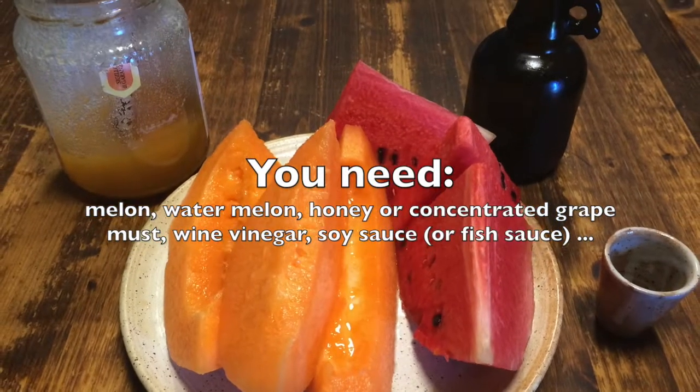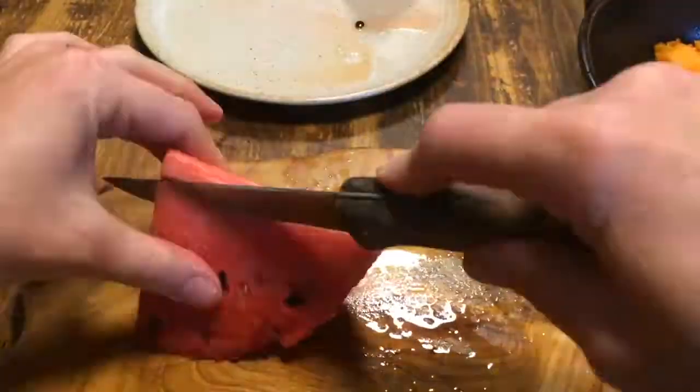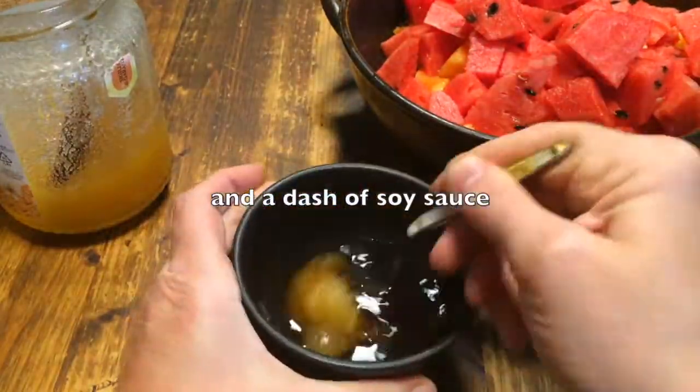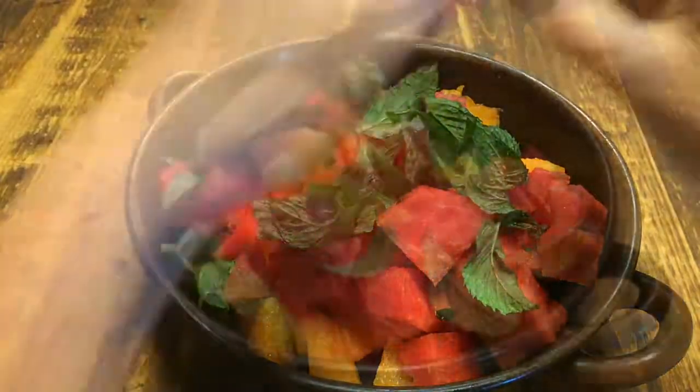Pepones et melones is a light and fruity summer salad for hot days originating in ancient Rome. All you need is the same amount of watermelon and either honeydew or cantaloupe melon, fresh mint, either honey or concentrated grape juice, wine vinegar and a dash of garo fish sauce, although in this case I would really substitute that with soy sauce.